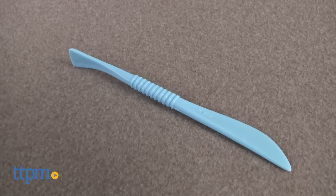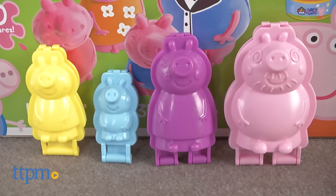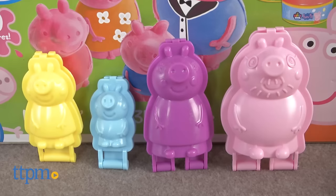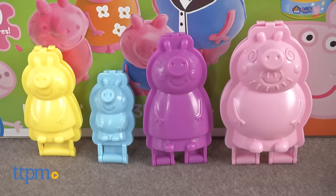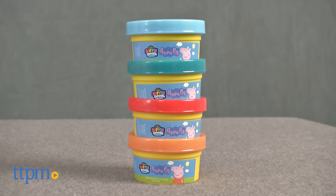It comes with four 3D molds, seven cans of Softy Dough, a sculpting tool, and a sheet of cardboard accessories to punch out. The 3D molds allow kids to make Peppa Pig, George, Mummy Pig, and Daddy Pig.